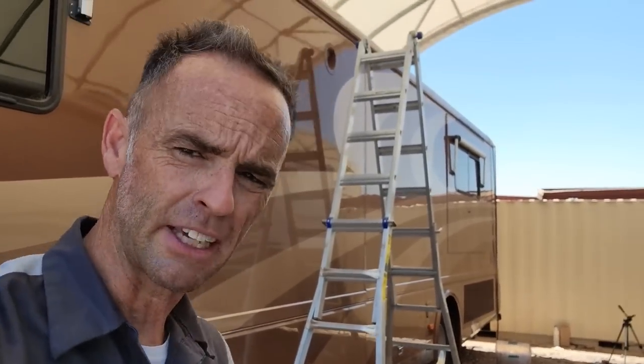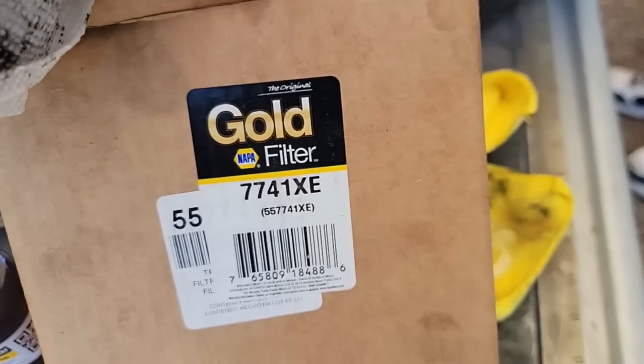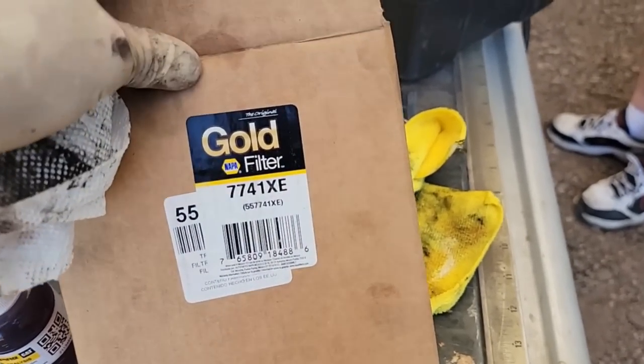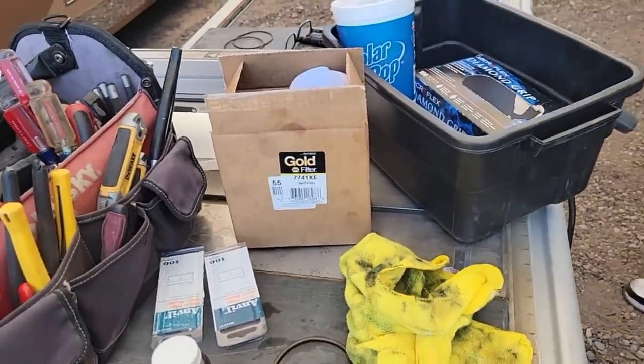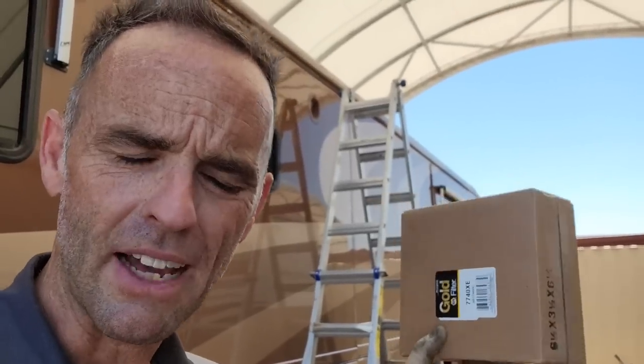The next thing we're going to do is the transmission — this is the Allison 4000 MH, which I assume just designates Motorhome. There's a kit for it from Napa. One thing I forgot to say: the part number I gave you on the kit was wrong — I needed a 7741XE, not a 40. There's a two-inch sump and a four-inch sump; that was the difference, and the filters I had were too long, so I needed the shorter ones. It's going to be two filters, some gaskets, and some O-rings. I will not be doing a complete flush — I'll drain the oil pan itself and do the filters.